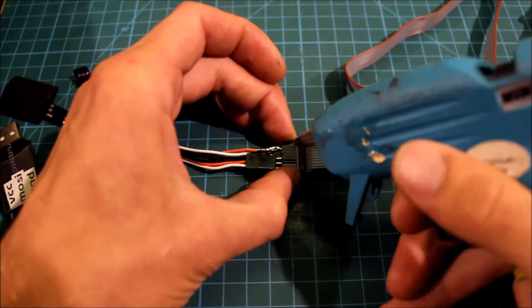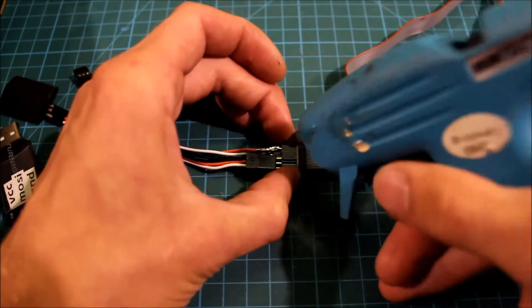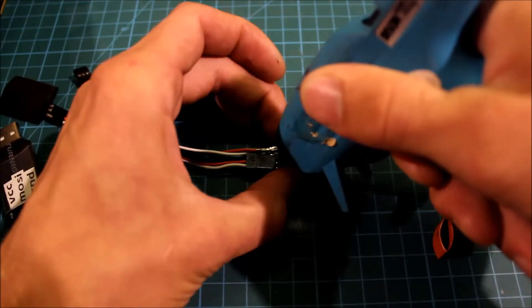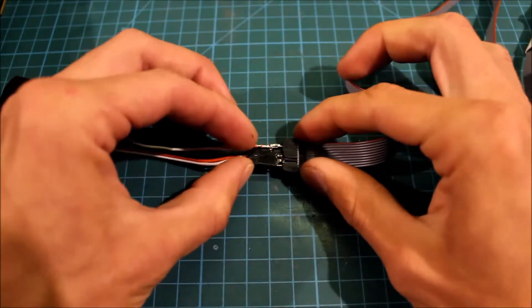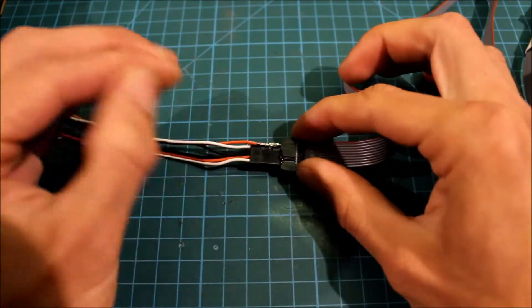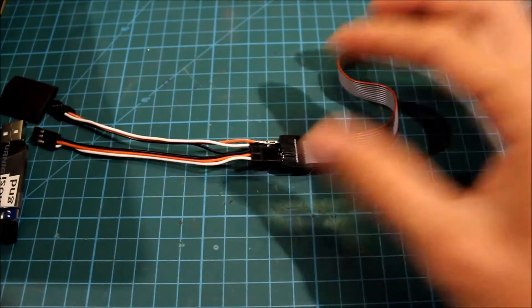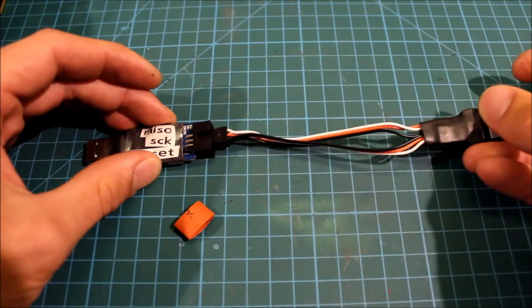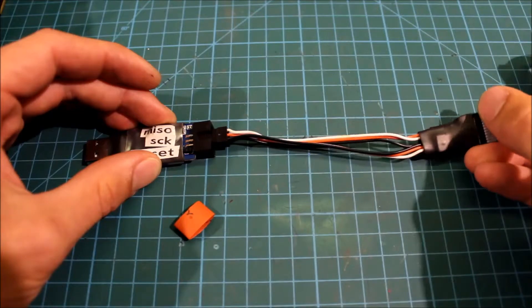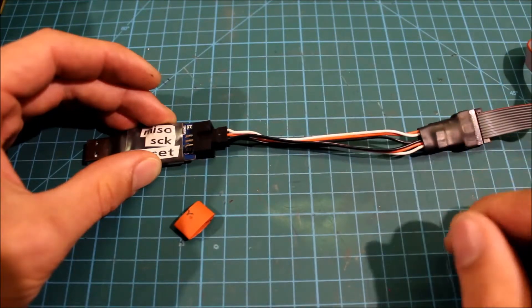To make sure this doesn't move, I'll put some hot glue between the connectors. And I'll put some shrink tubing around it. Now this side is done. I put a good amount of hot glue in there and some shrink tubing around.